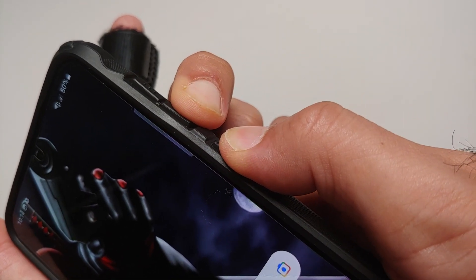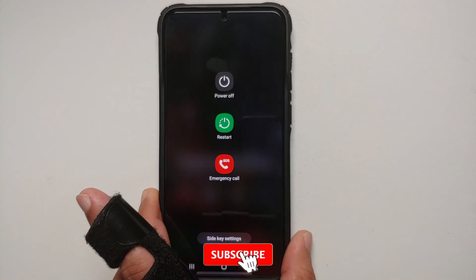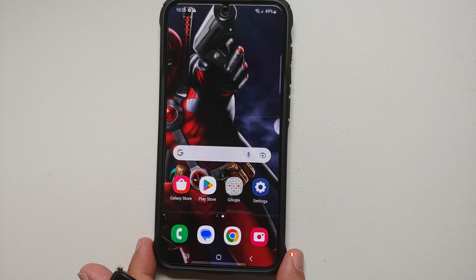The other option is to press and hold the Volume Down and Power button at the same time. You're going to feel a little vibration, and then here it is — the power menu, with your Power Off, Restart, and Emergency Call options.